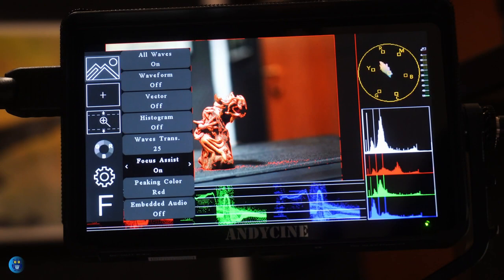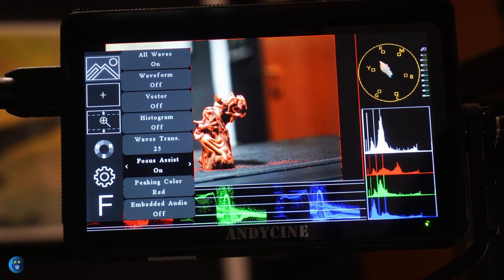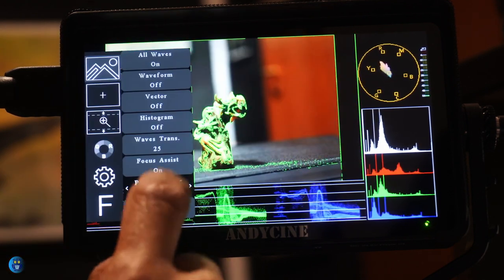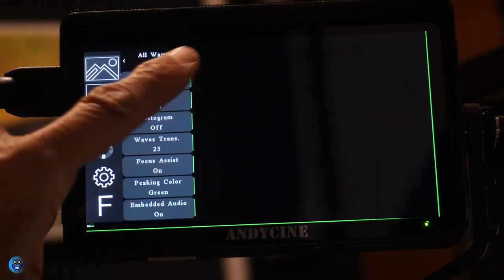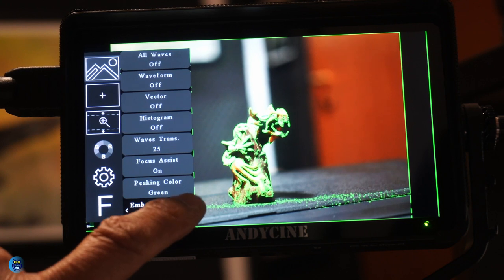The focus assist is a really useful option. Modern mirrorless cameras already have this feature, but using it with a bigger monitor is much better and allows you to be more precise when focusing. You can also change the color used during focus assist. The last option in this section is the audio meter level, shown on the left side of the screen.